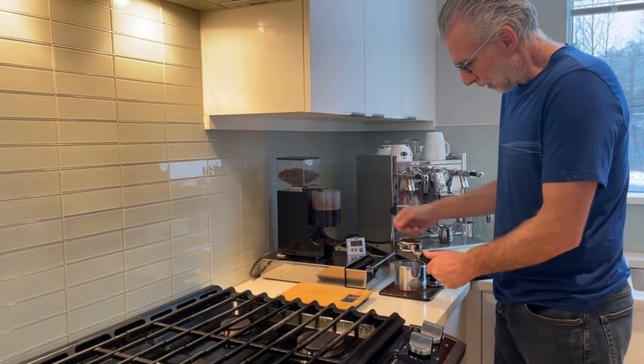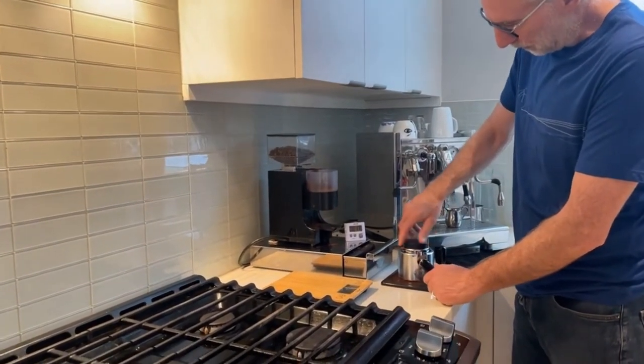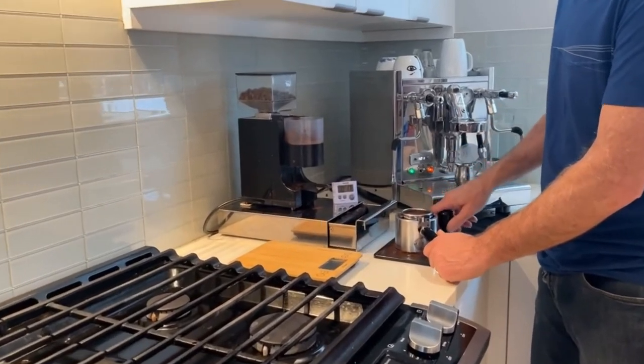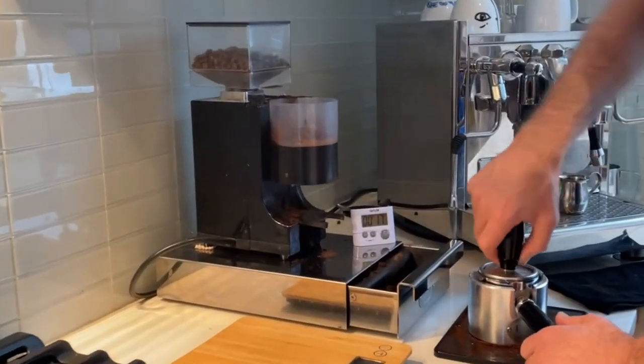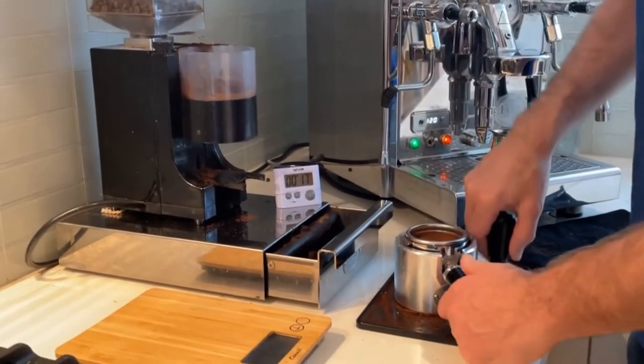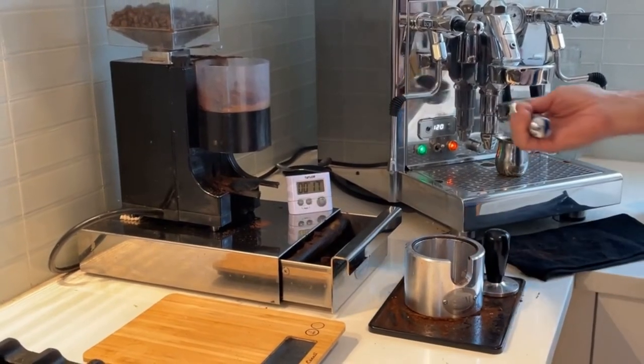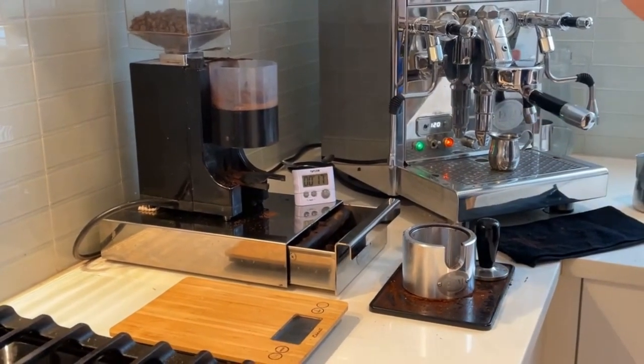Just a light tamp first. Then the distribution tool — put that on. Give it a light little spin; it just kind of evens things out a little bit. Then tamp. You want about 30 pounds of pressure, but if you have a good grind, you don't need to be too worried about that being exact.